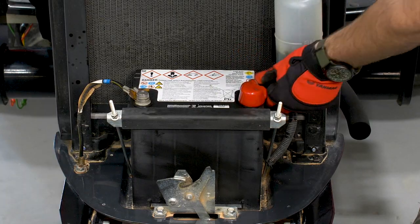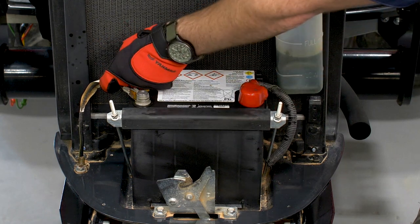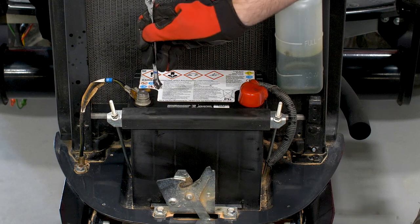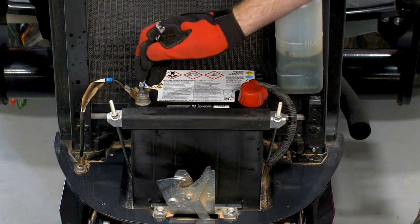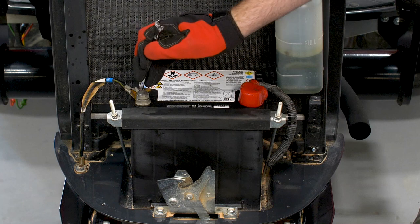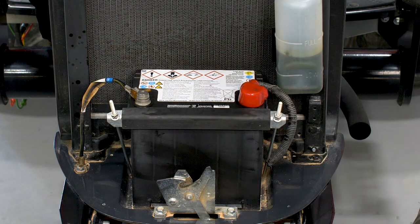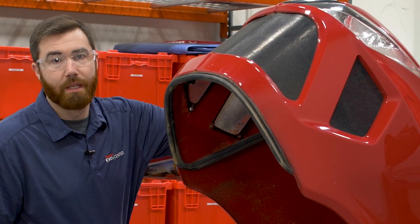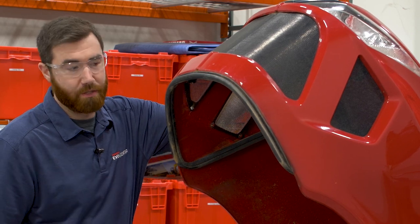The last item to check while in the engine compartment is the battery. Simply check the terminals to ensure they are tight and look for any corrosion. If the terminals are loose, tighten them with a socket or wrench. Use caution when removing and installing the terminals — be sure the wrench or socket does not come in contact with the tractor frame or any other metal part while tightening the terminals. This could cause an electrical shock or the battery to explode. With the engine checks completed, we'll go ahead and close the hood.